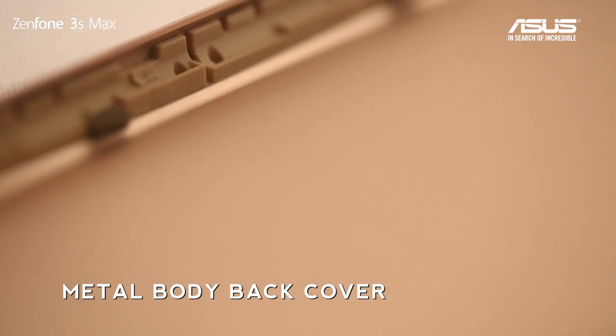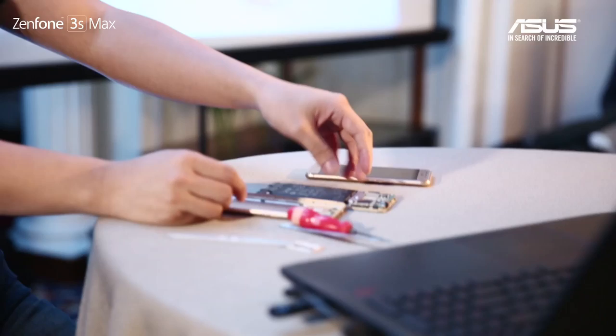Let's talk about the battery. If you really want to have a big battery, you need a design that can fit the whole battery inside. But first, we need to take out the battery. After you finish that, you are able to get the battery out.